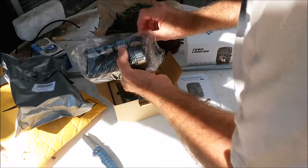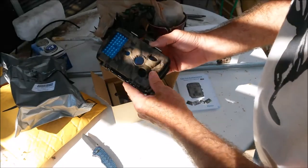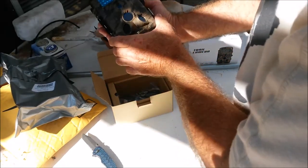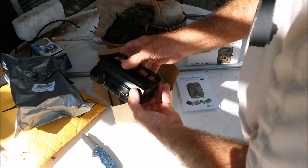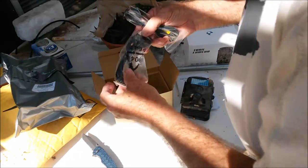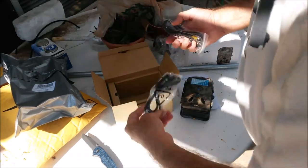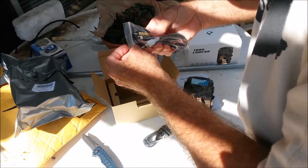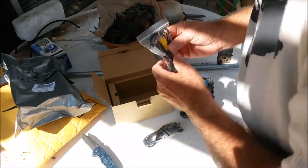Here's the camera — nice camo color, multiple sensors, very nice. And an HDMI cable with a mini HDMI connector.